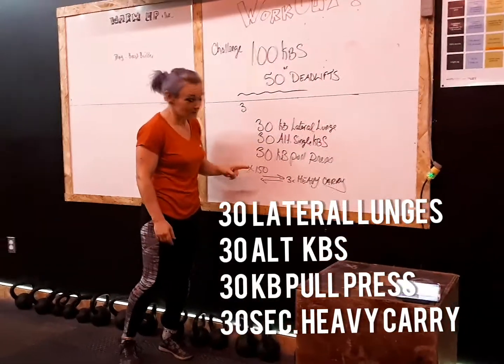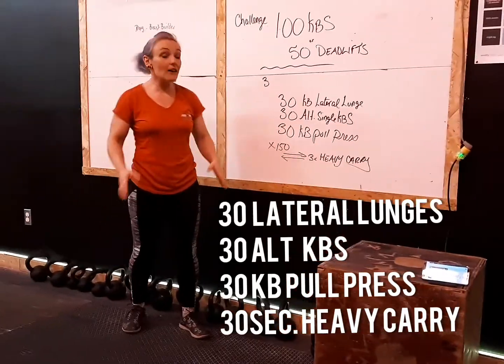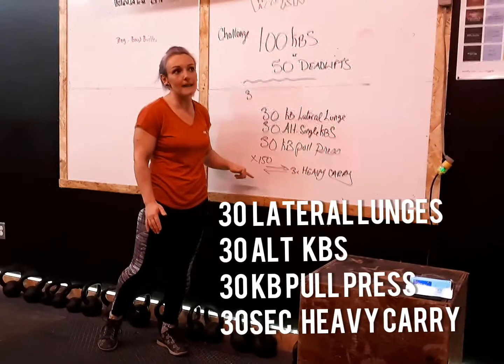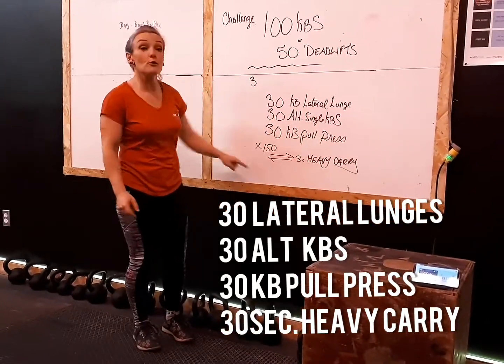We've never done the pull and presses before. And then if you have the possibility and capability of carrying something heavy, you're going to do 150 meters — about 30 seconds of carrying something heavy. Two or three rounds for that.